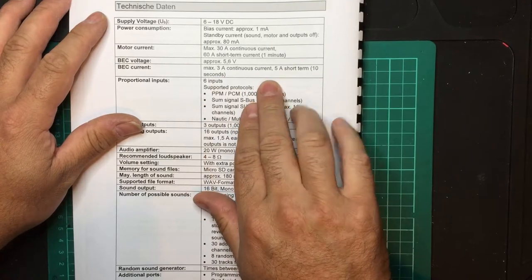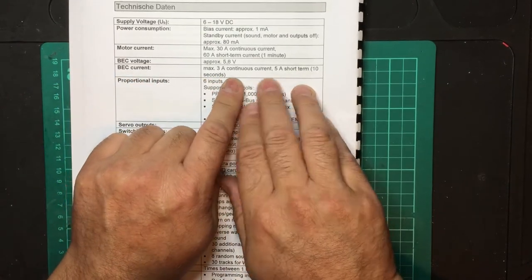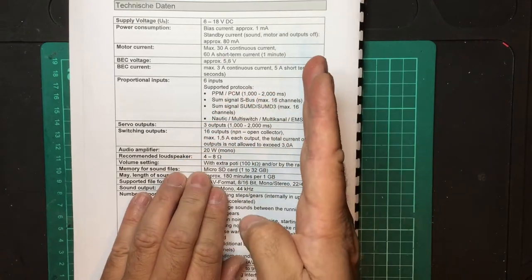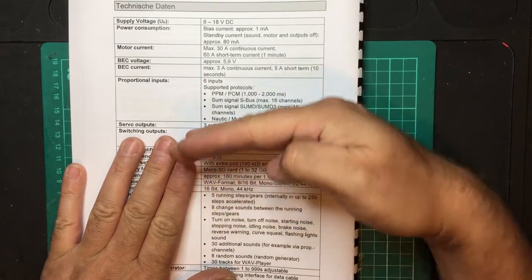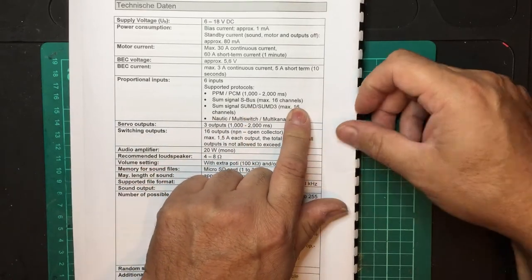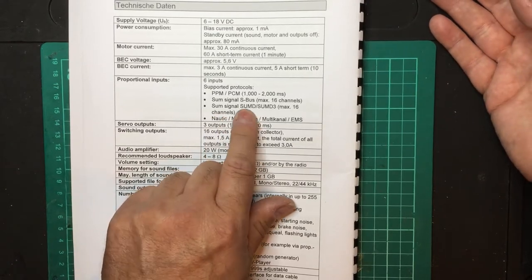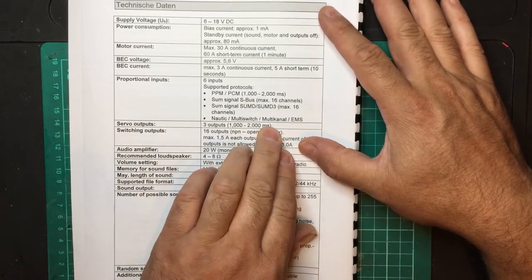BEC current is 3 amps continuous and 5 amps short-term. If you are running high-torque servos that draw a lot of power performing large functions, you may need that 5-amp burst. There are 6 proportional inputs supporting PPM and PCM from 1000 to 2000 milliseconds — your stick normally sits at 1500ms in the middle, 1000ms to one side, 2000ms the other. It also supports S-bus up to 16 channels, I-bus, and SUMD. There's also a nautic switch, multifunction switch, and EMS. You have 3 servo outputs.